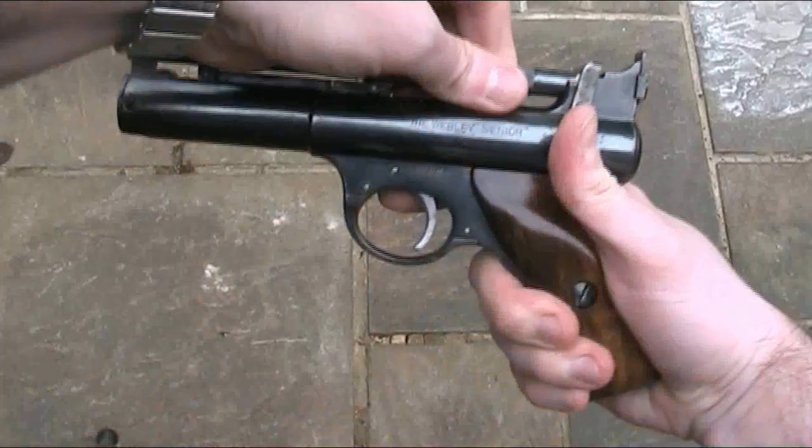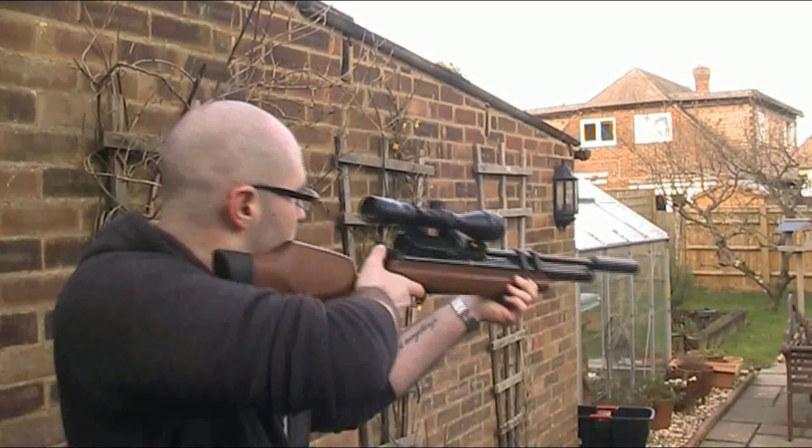Hello and welcome back to the Air Armoury. I'm JRH and today I'm going paintballing. So I'm not actually going paintballing. This video is yet another installment in my quest to bring you a number of different and interesting targets for all you plinkers out there.